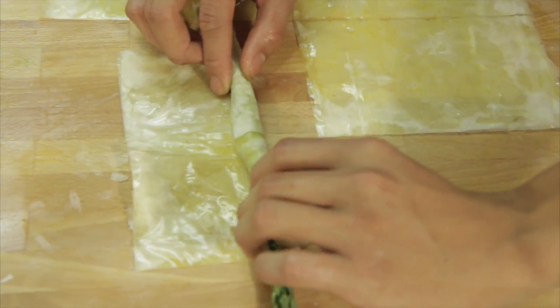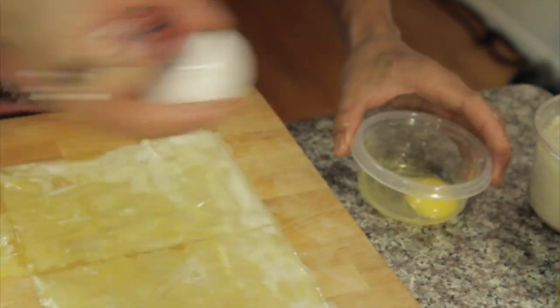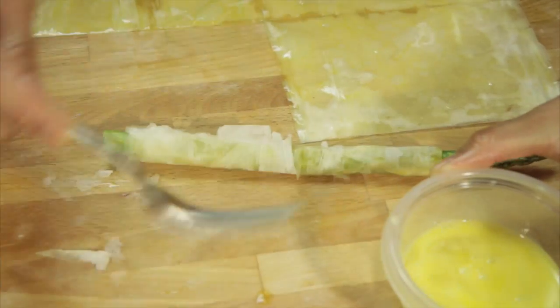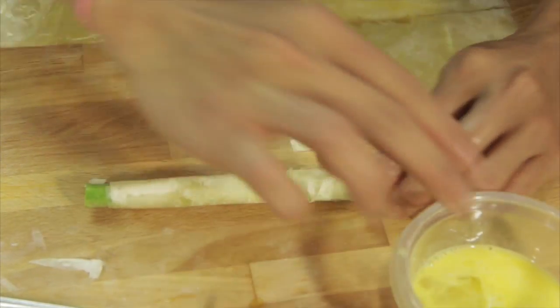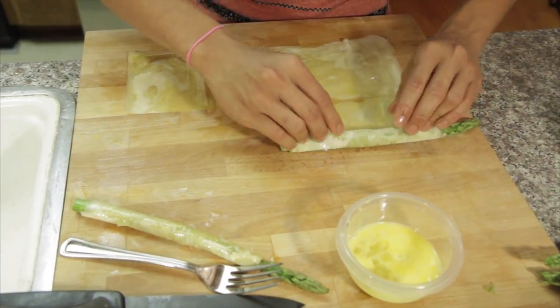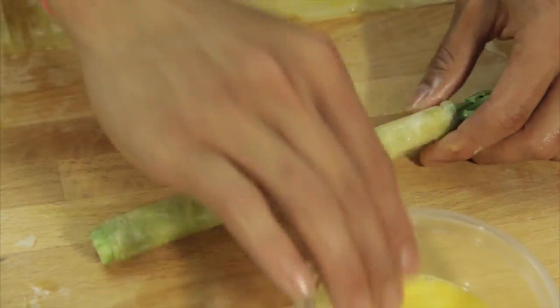Wrap this thing nice and slow. Remember that egg we had? Now it's the perfect time for it — put it around. Nice and slow. Grab it and just seal it. Make sure the edges are sealed so that they don't fray when you actually bake them.